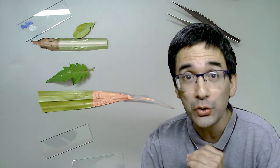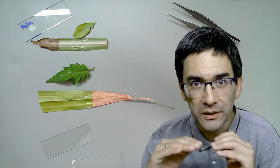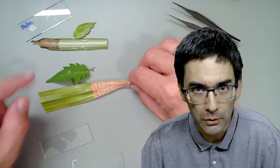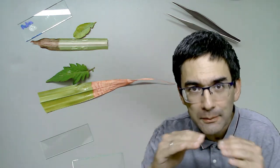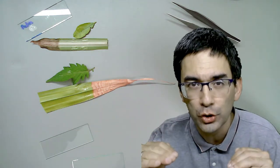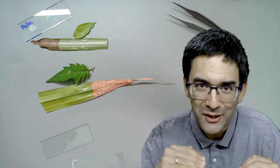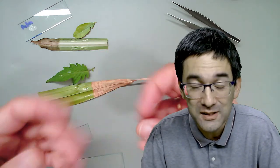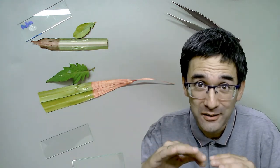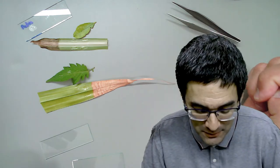Today I'd like to show you a little method - how you can make so-called leaf impressions using glue. Basically, we're going to put some glue on the leaf, then put the glue under the microscope. This way we're able to see the surface structure of the leaf, because the leaf makes an impression on the glue. It's an indirect method of seeing cells.